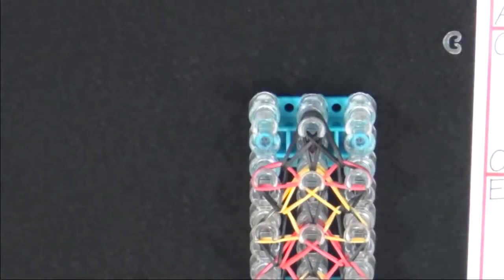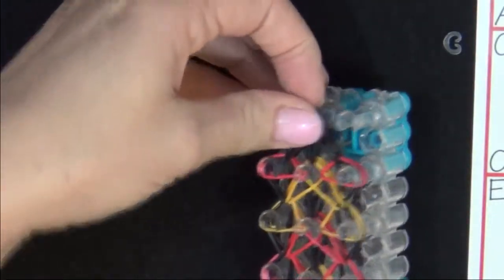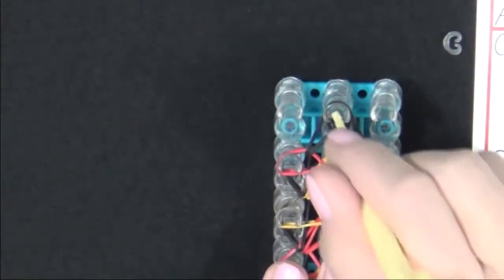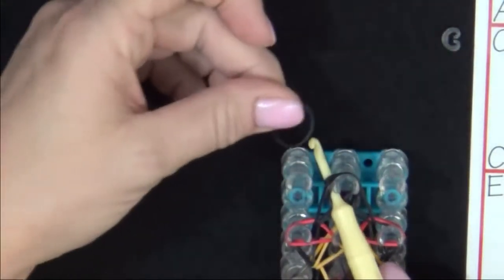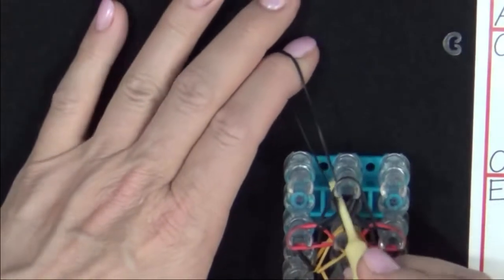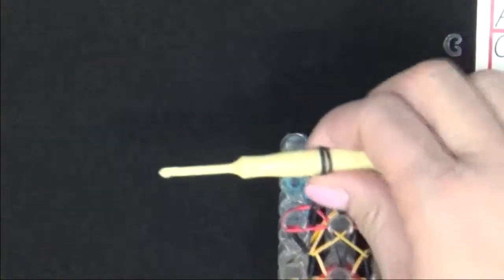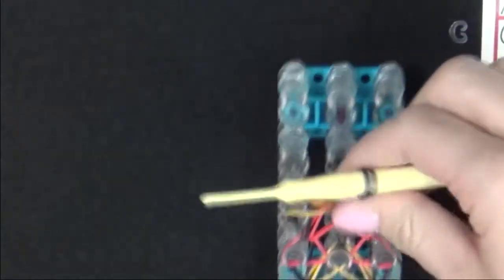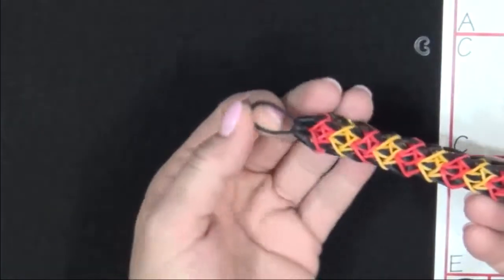Now that we've finished looping the bands, we're ready to finish the bracelet. From the last pin, pull all those bands up to the top. Slide your hook down through that channel and tilt it out to the side. Grab an A colored band and place it on the end of your hook, pull your hook back up through, pull the bands up on your hook, and then move them to the thickest part. With your fingers, pull the bands off your loom, and then locate your cap band.